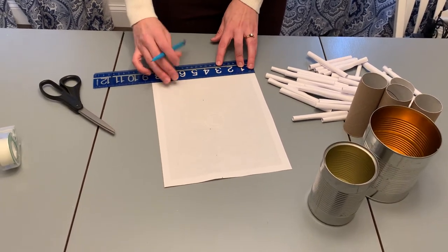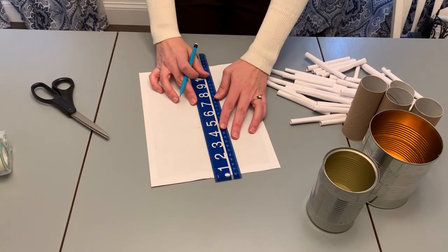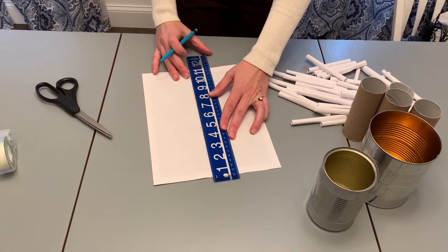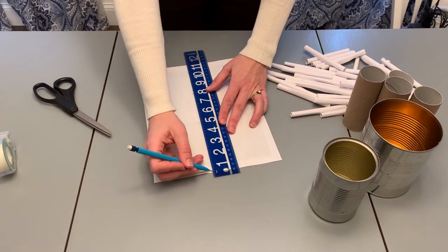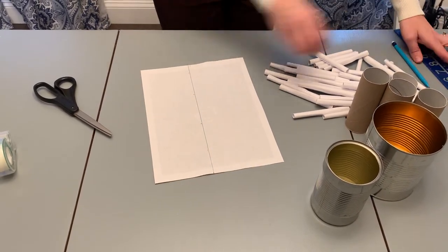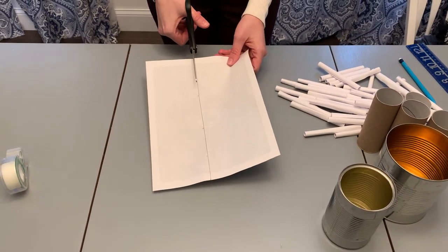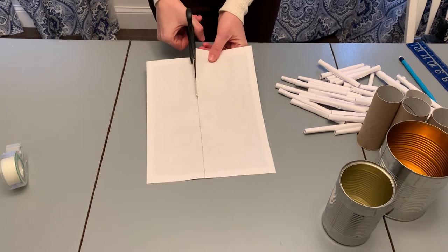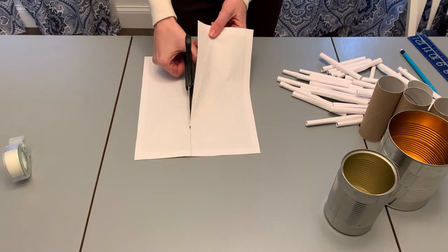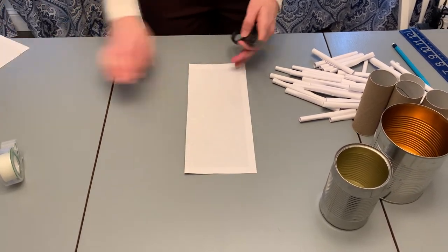If it's not perfectly straight, that's okay because we can always fix it, and it's better for it to be a little bit too long than too short. Then I'm going to mark all my lines with my ruler, get it relatively straight, and draw a line straight down.